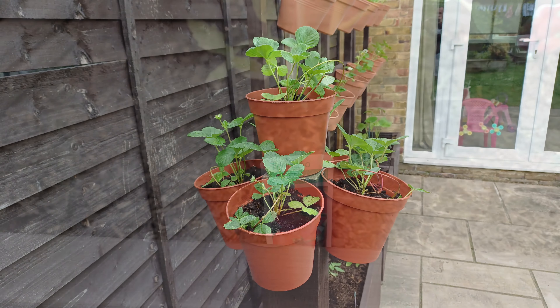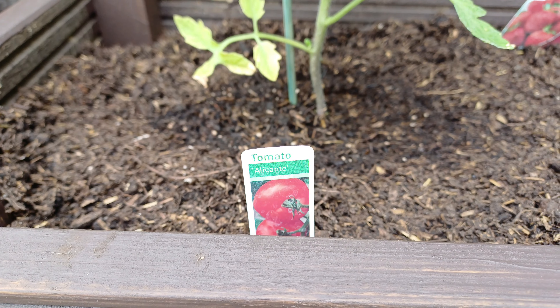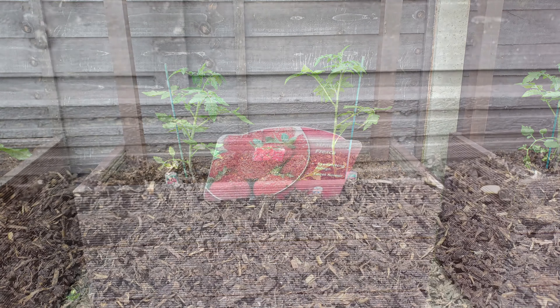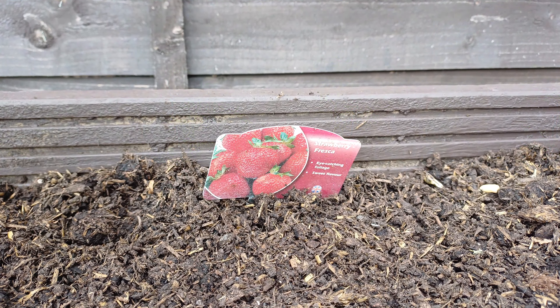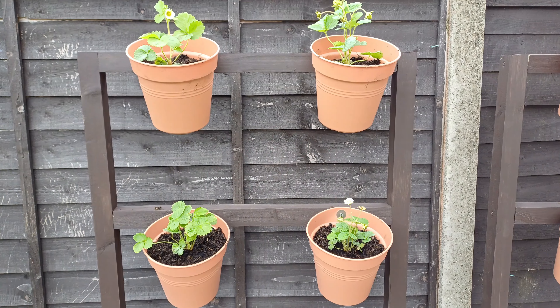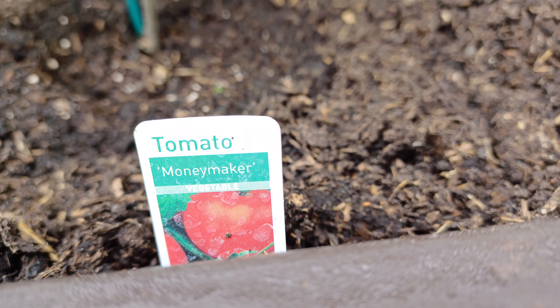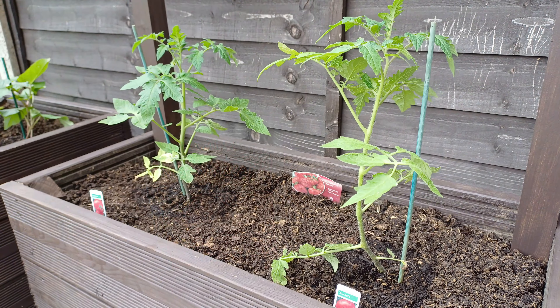I'm hoping they all grow out and it turns into a wall of strawberries. The next two planters at the bottom have tomatoes in. There are two different varieties of strawberries up top and two different varieties of tomato.